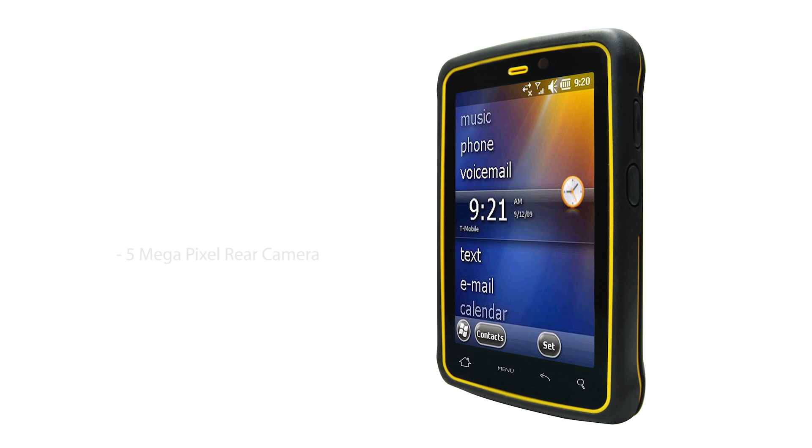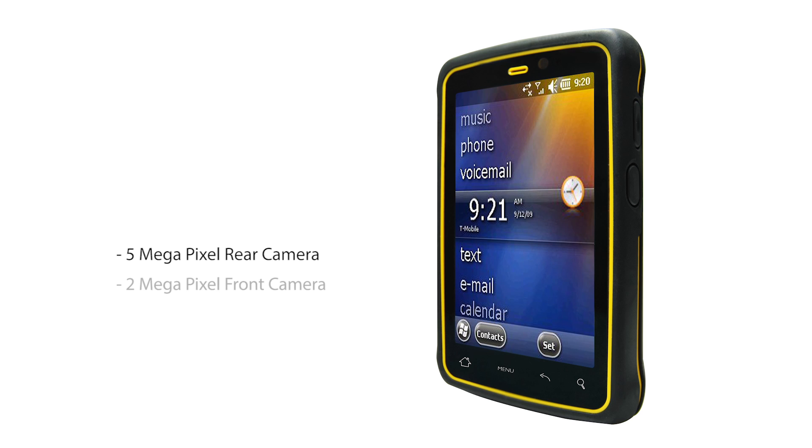There's a 5MP camera on the rear and a 2MP front camera, and the unit has approximately 8.5 hours battery life depending on the application you're running. Extras include desktop charger, vehicle docking station, holster system and in-car charger.